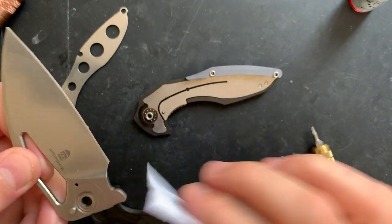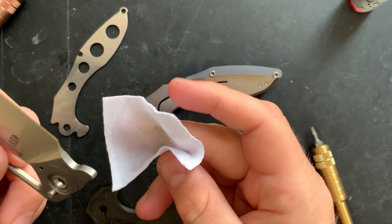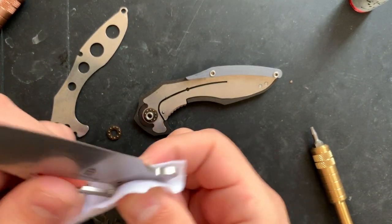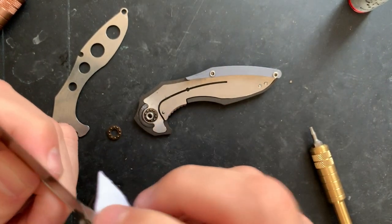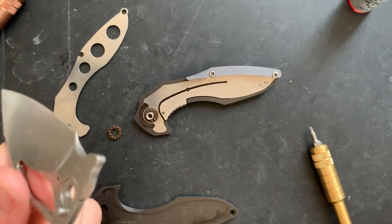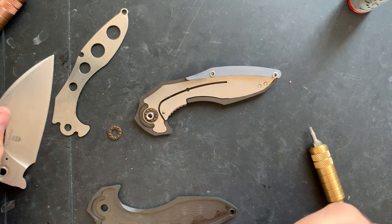I'm told that I am at least partly responsible for the existence of the Minitherium. Because when I did my review of the Megatherium, I asked directly — come on, guys, it's a nice knife, but make one a little smaller. Minitherium. And Elijah has blamed me for this.